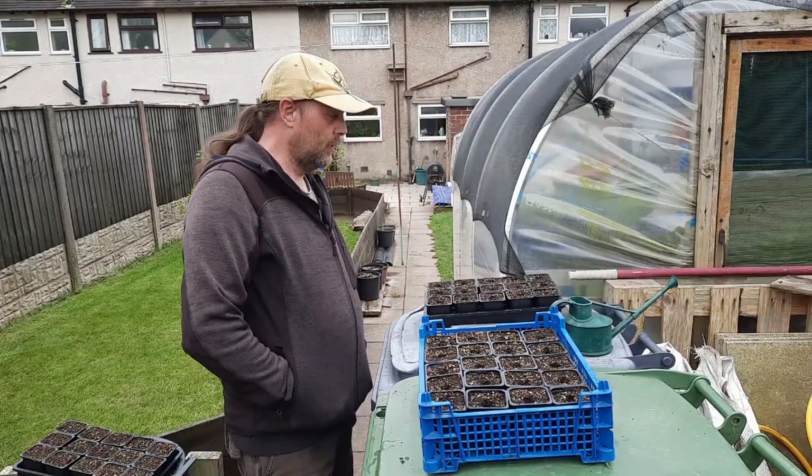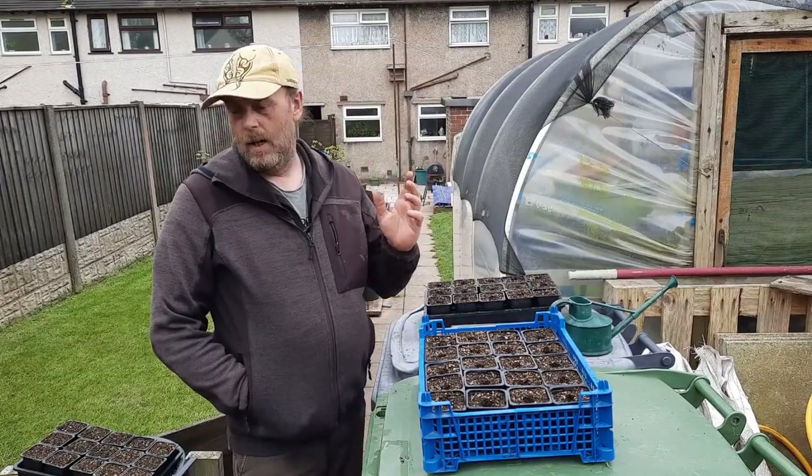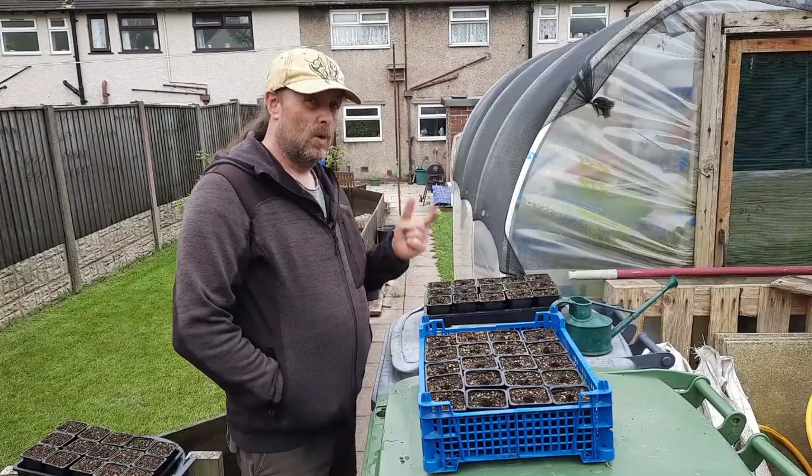Hi everyone, it's the 18th of April. I'm going to sow some of the frost-tender stuff now. I'm mainly doing corn, cucumbers, courgettes.